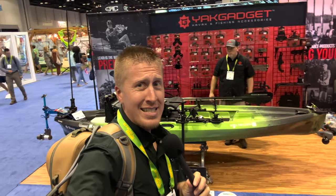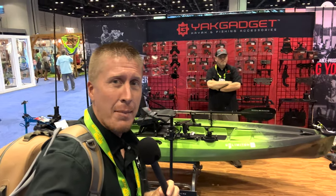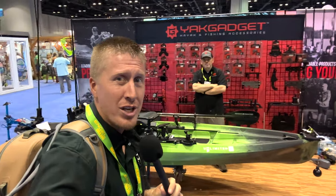This is iCast. Hey folks, this is Kayak DIY. We are at iCast 2023. I'm here with John Thomas, owner of Yak Gadget.